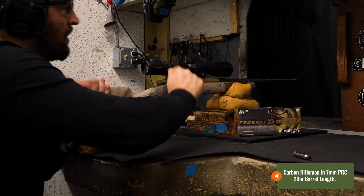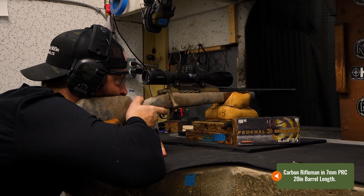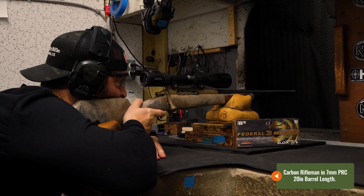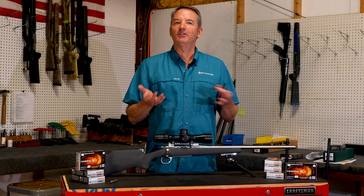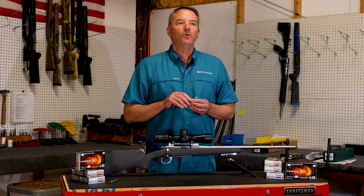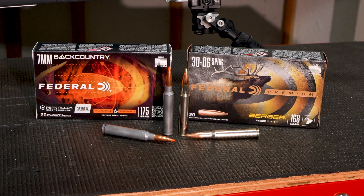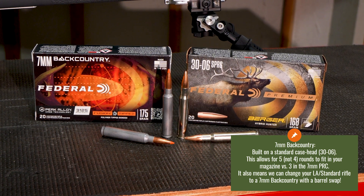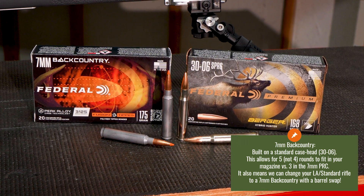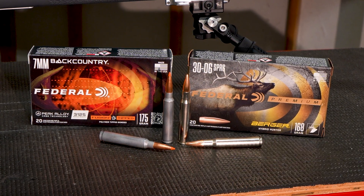The closest competitor to this is the 7PRC. We've built a ton of 7PRCs, and the 20-inch barrel length has been the most popular, so we kind of want to see how this stacks up against 7PRC. One other potential benefit of the 7 Backcountry is it is on a standard 30-06 case head, so you will get more rounds in your magazine — 4 in a standard box as opposed to 3 in the 7PRC.